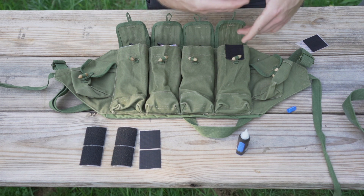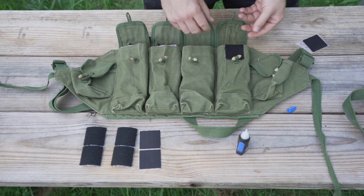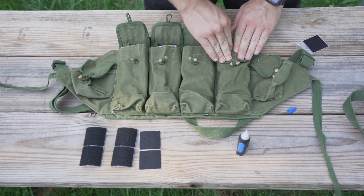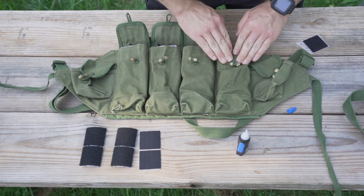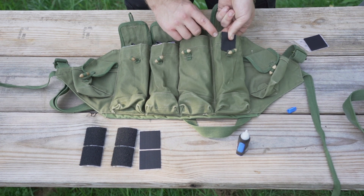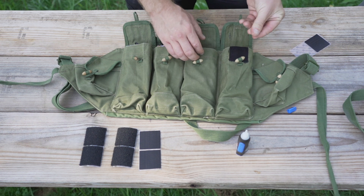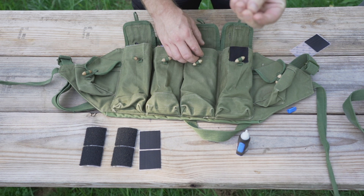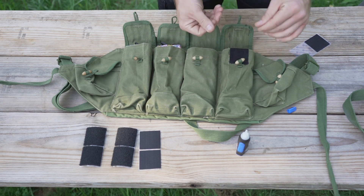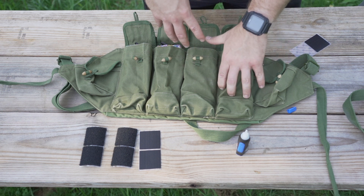If one of the edges didn't get right, peel it up, put more glue, smash it down — it's fine. You can keep the glue off your hands by using the backing since it's sticking to the velcro anyway. You can see it kind of soaks into the canvas a little bit and seeps to the other side — it actually sticks to my finger through the canvas on the bottom, so it does a good job of going through and fusing to the Chicom itself.